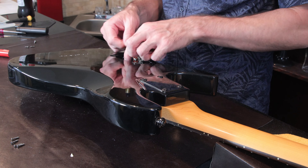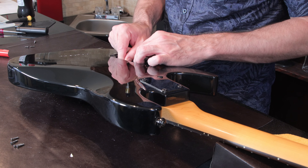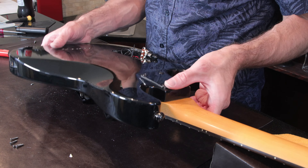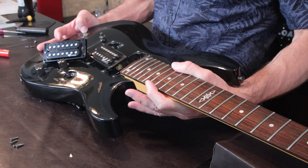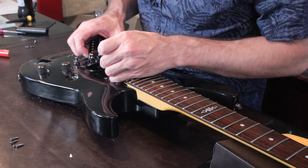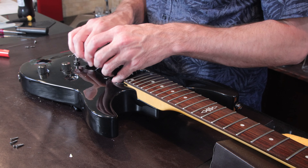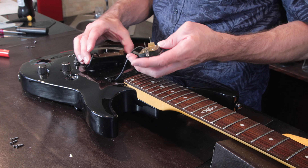Now that we've got the neck cleaned and oiled, let's take some readings from the pickups that came with this guitar. In the neck position we've got about 9 ohms, in the bridge position almost 16 — at 15.9 — and in the center position almost 5.9.